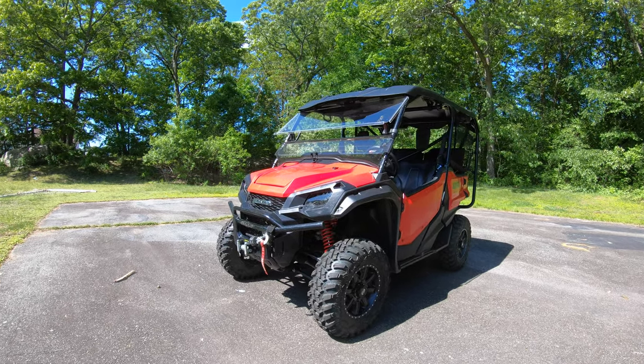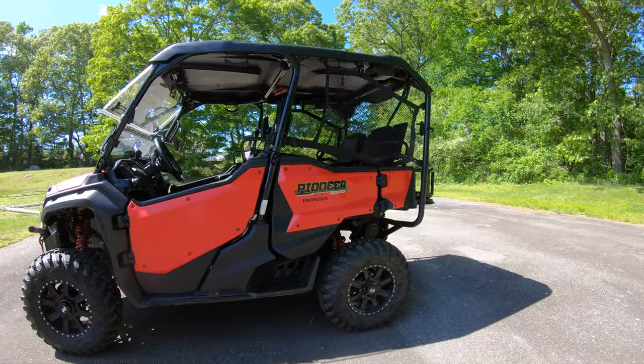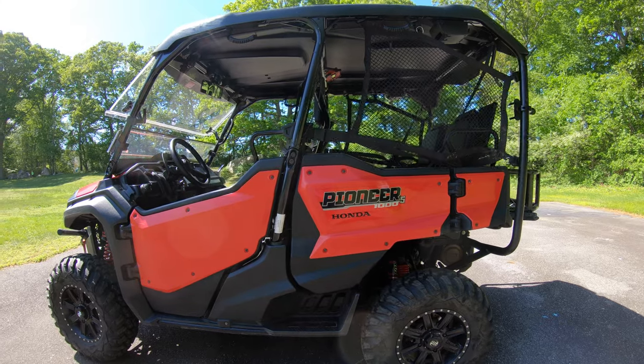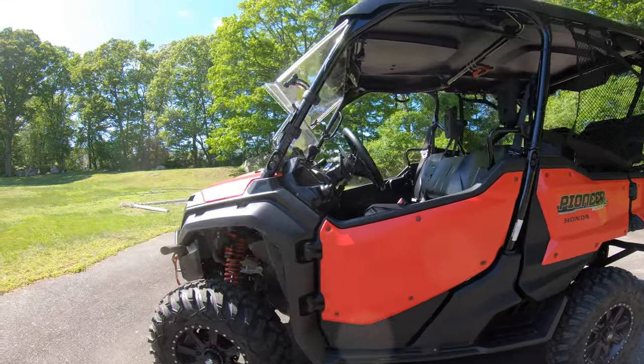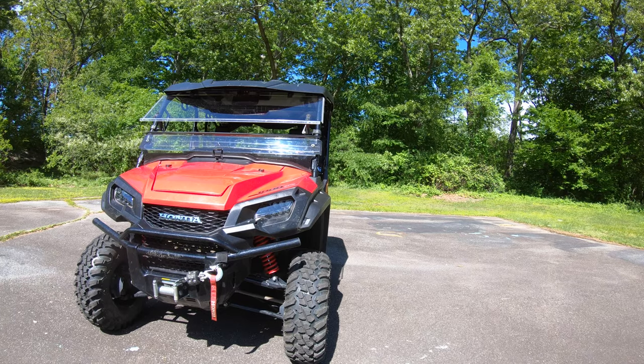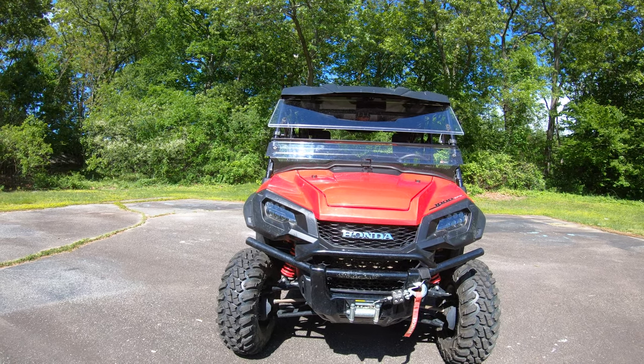In today's video, I'd like to show you guys a quick walk around of our 2018 Pioneer 1005. This is after a little over a year of ownership. We brought it home on Mother's Day in 2019, and it's currently the end of May, so about a year and a month of ownership.